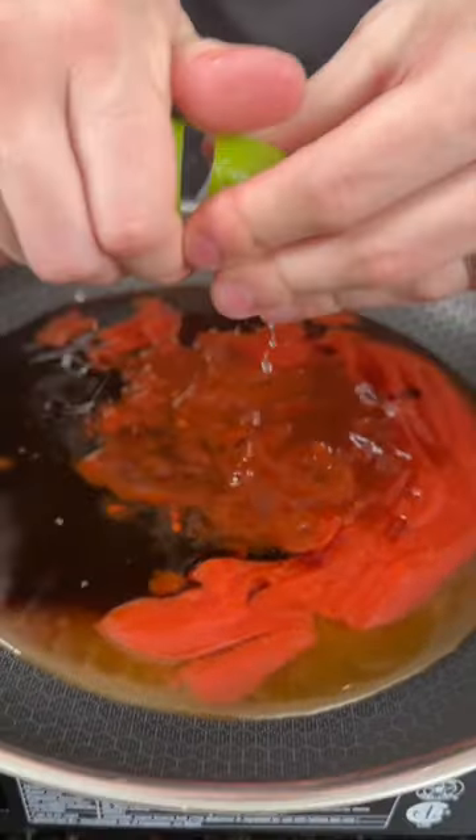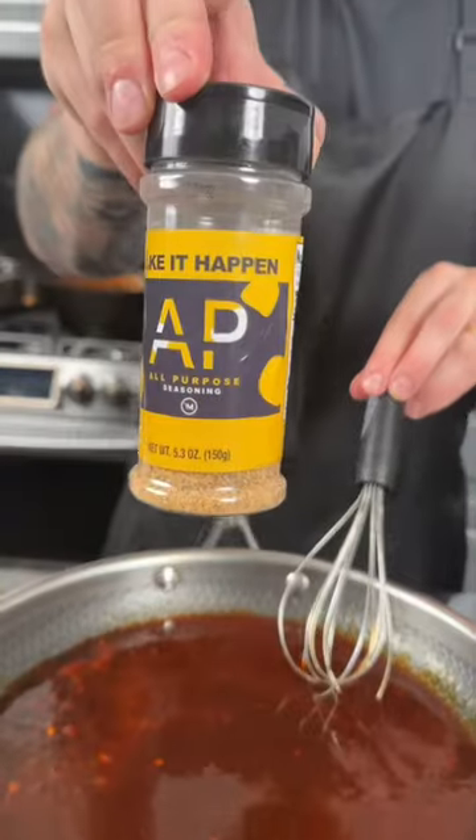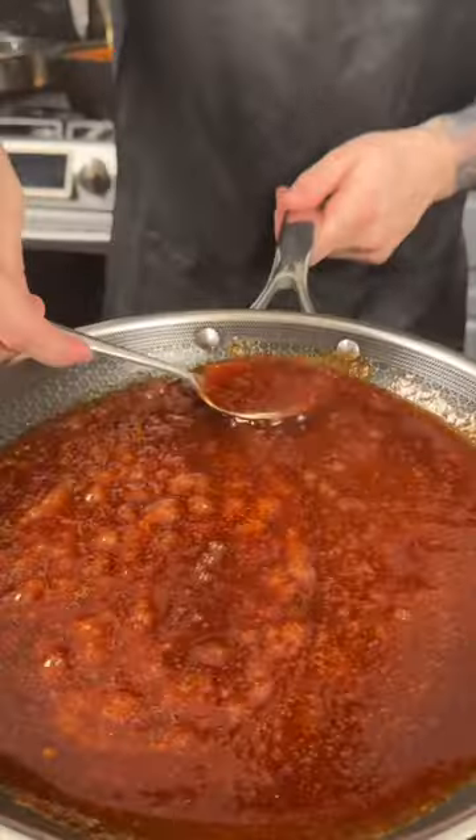Next, we're going to add some chipotle pepper sauce, plus some lime juice and plenty of honey — because why the hell not? We're here for a good time, not a long time. Season that with my AP seasoning.